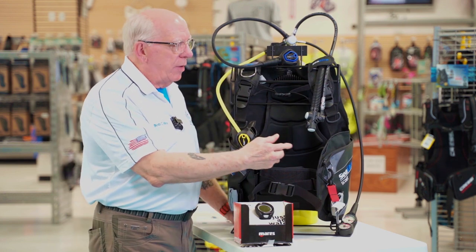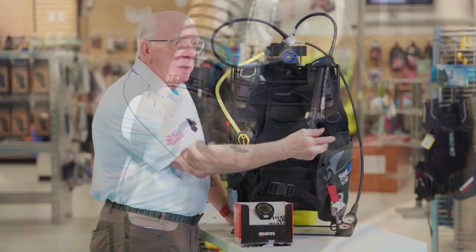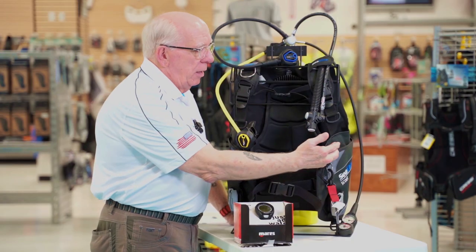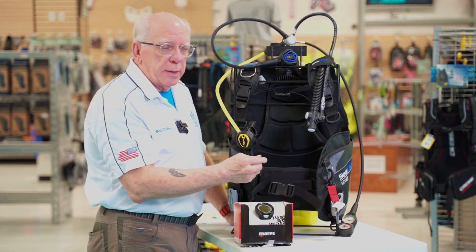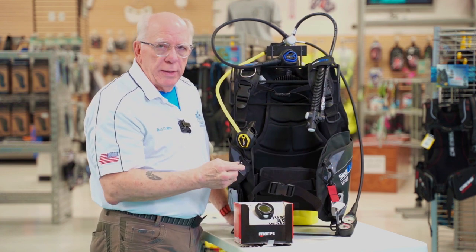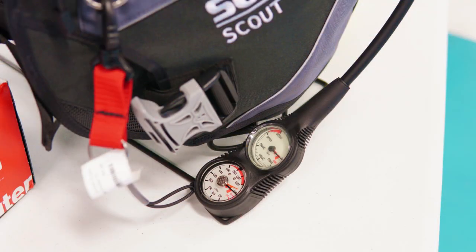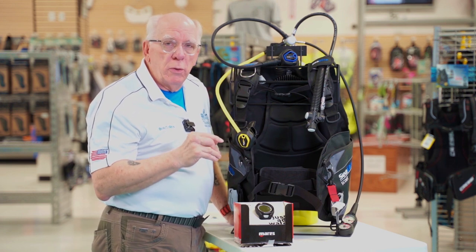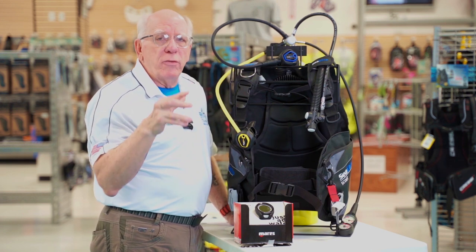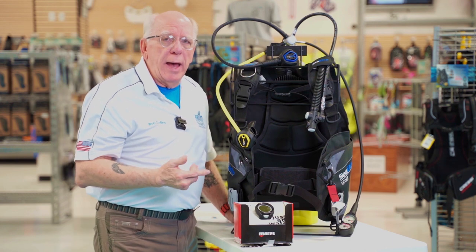Over here on this side we've got a nice compact inflator with quick release shoulder detachments, and over here we have another octo pocket and a large zipper pocket, as well as a metal d-ring on this side where you see the 2-gauge console. This package comes with a 2-gauge console, but you can upgrade to the 3-gauge console if you would like.